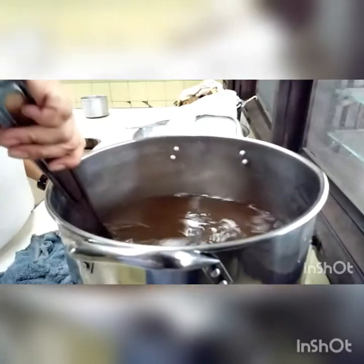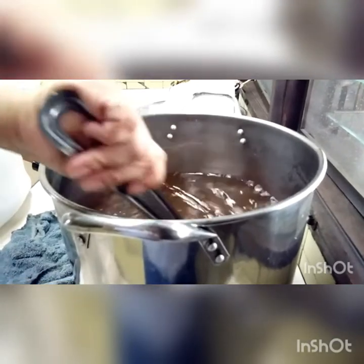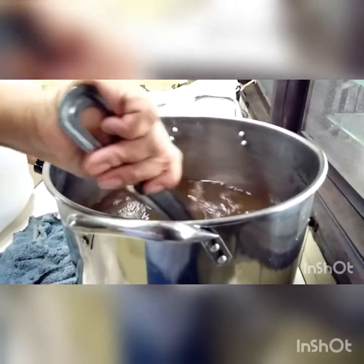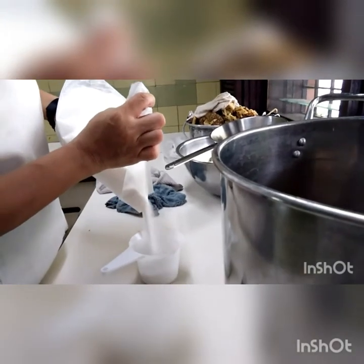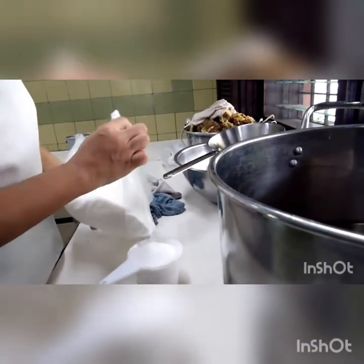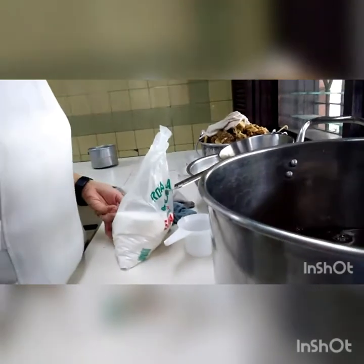This will be converted into alcohol by the yeast present in this liquid. Now I'm adding the sugar — sweetness to taste, so it's according to how sweet you want it to be. I'm starting with two cups.